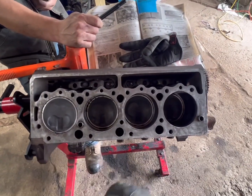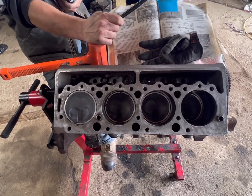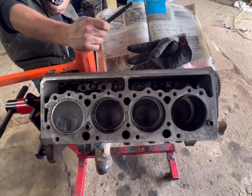Deck is good and clean, nicely prepped. This actually looks really good. Used some green scrubbies, break clean, and a flat stone. Knocked all the high spots off. It's in pretty good shape.